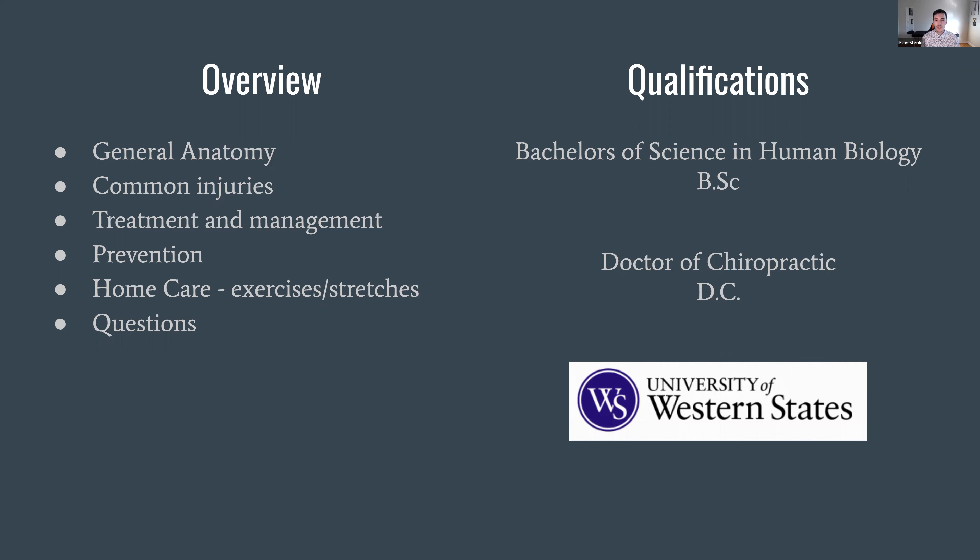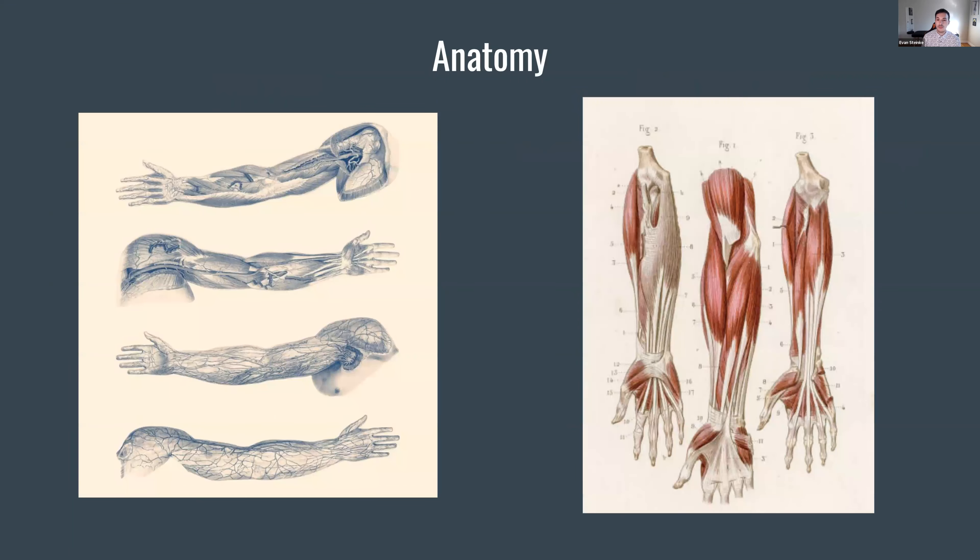Just a bit about my qualifications: I went to the University of Western States, I have a bachelor's of science in human biology, and I'm a doctor of chiropractic. Diving into anatomy today — if you look at the photo on the right, we can immediately see there are a lot of thin, slender, long muscles in the forearm attaching off the elbow. There aren't too many attachment points, so we classify them based on their function and group them together based on what they're doing.